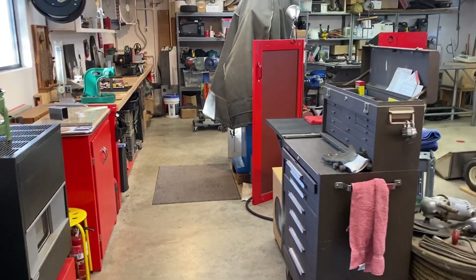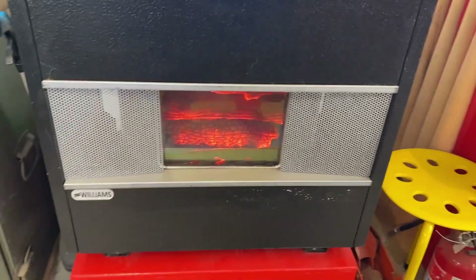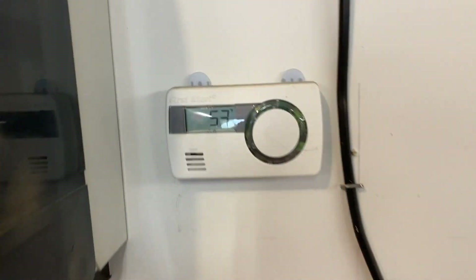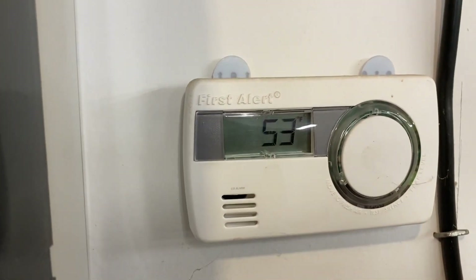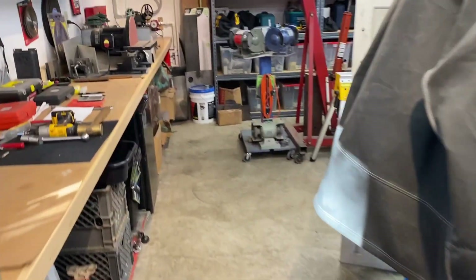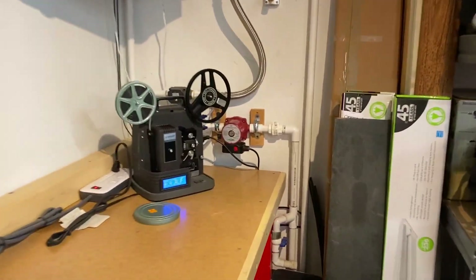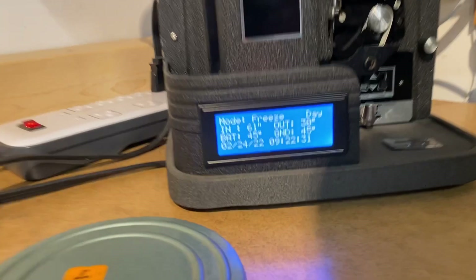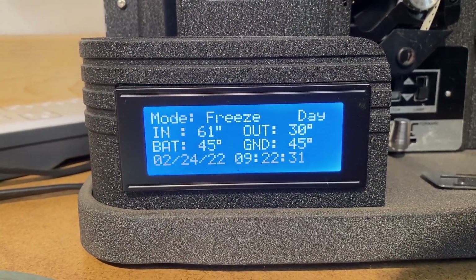I've already got the heat on in here and it's cranking away. It looks like it's up to about — what does that say — 53 degrees. I think it started out at 49. Let's go look at the shop cooling system. It's in freeze mode, I can hear it. Looks like it's 30 degrees outside so it's in freeze mode.